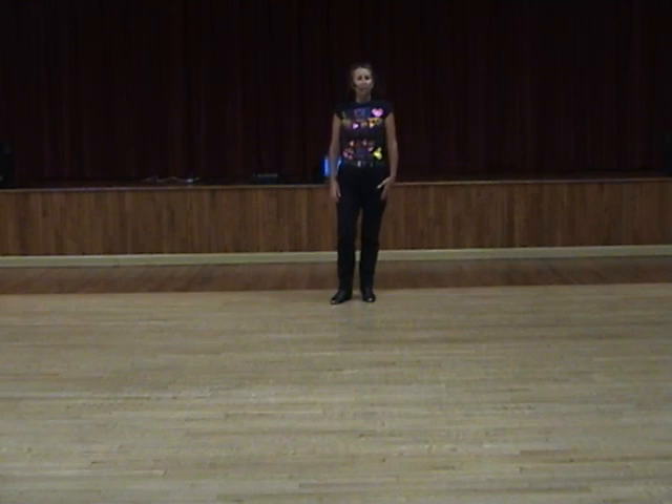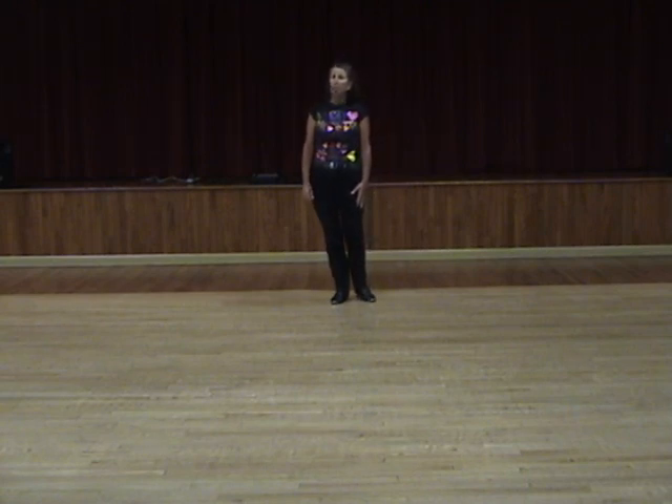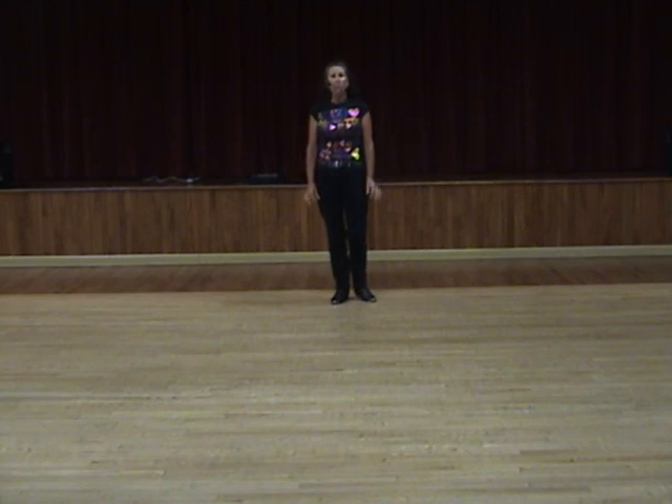Hi, my name is Gail Smith. This is my newest dance called Honey Bee, a 32-count four-wall line dance, beginner/intermediate level, set to the music Honey Bee by Blake Shelton with a cha-cha rhythm.